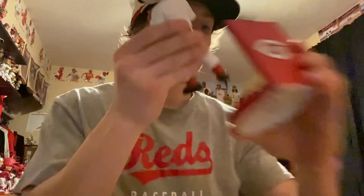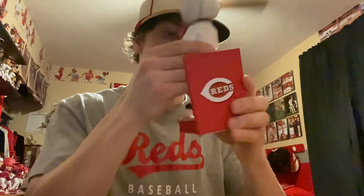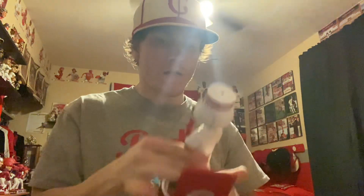These bobbleheads are great. Very happy with this set — super hyped on them. Very happy to have the entire set done now.